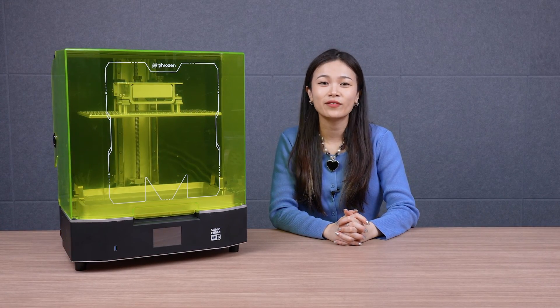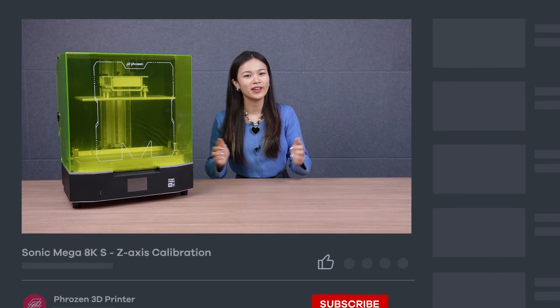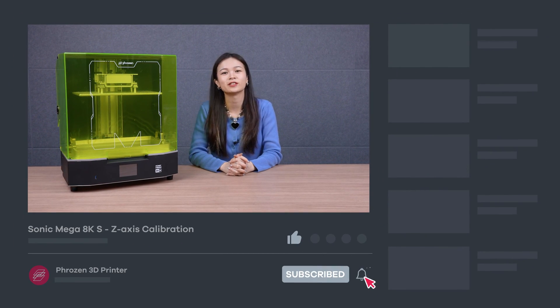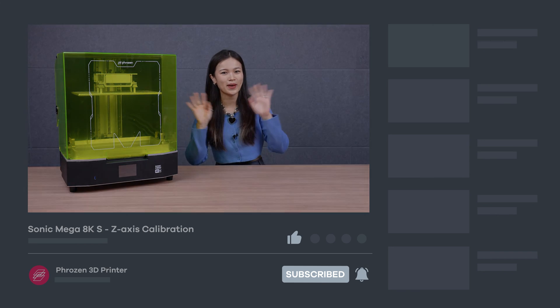Thanks for watching. We hope you found this video helpful. If you have any more questions, leave a comment below. Last but not least, remember to like, subscribe, and turn on notifications for more exciting news from Frozen. I'll see you next time. Bye!